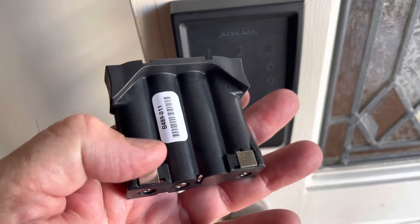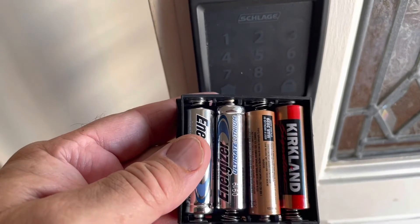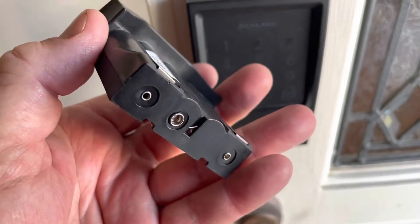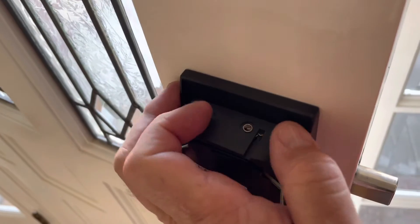Later on in the video, I'm going to show you the reasoning behind the way this works — the way I think it works — and then you can try it for yourself. So what I'm going to do is take this pack and put it into my lock.